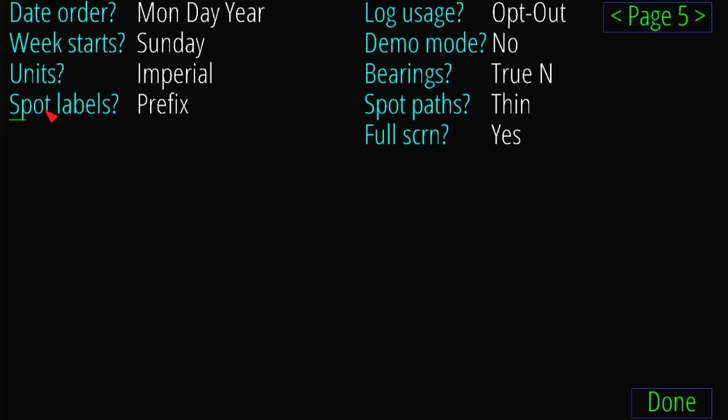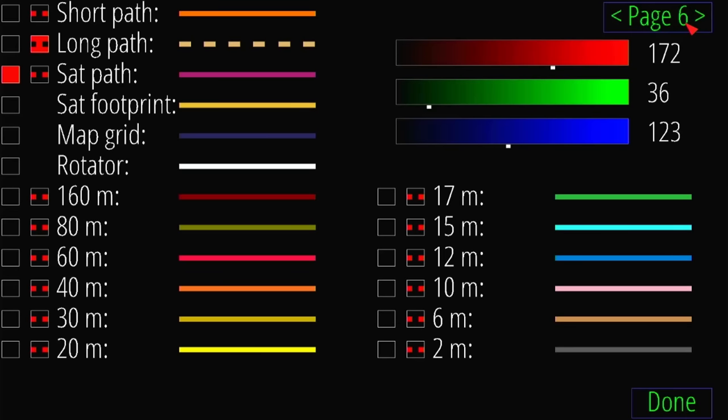There's a lot of things you can do in here. I'm not going to go through everything because this video would be like four hours long. There's log usage, bearings in true North or magnetic North, spot paths, and all that stuff. The next screen is where you would customize visual elements. For example, here we can highlight the short path and choose whether we want the line to be solid or dotted, and I believe you can change the color with these sliders.